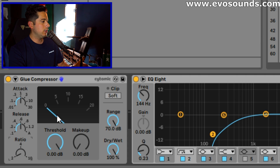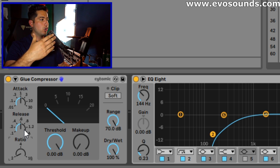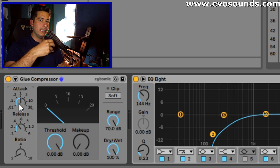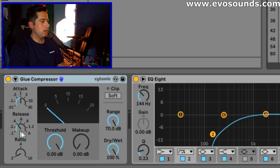So we'll apply that glue compressor with a 2:1 ratio, dry/wet at 100%, and then it's all about playing with the attack and release settings. The attack tells the compressor how fast to react to a signal going over the threshold, and the release determines how long it takes to return to baseline after it catches it. If the vocal lead is too punchy and I want to tame it, I'll go with a lower attack. If I want to preserve the transient but compress the body of the vocal lead after it hits — similar to the Iceland lead — then I'll go with a higher release.